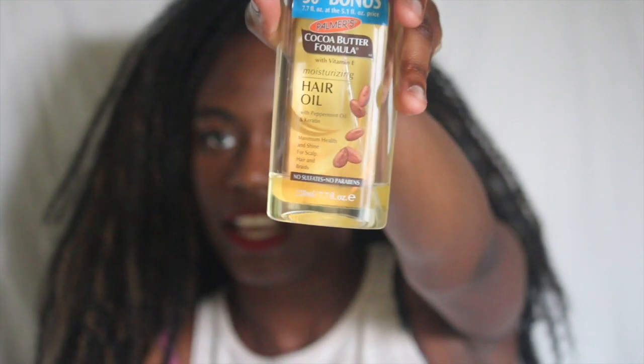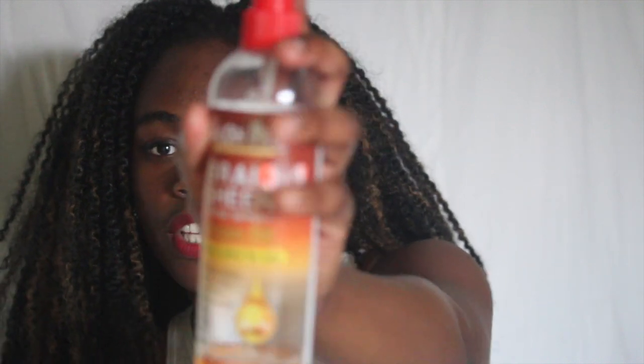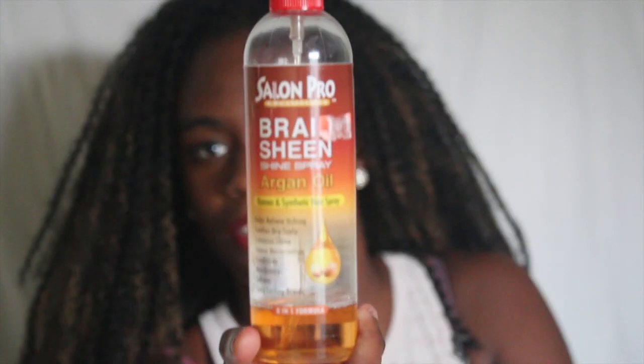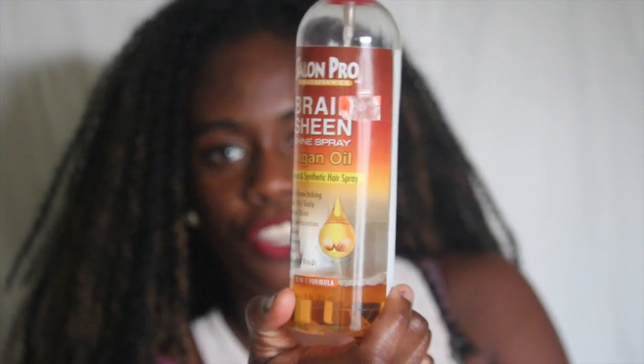I also used cocoa butter formula hair oil to moisturize just my scalp — just getting in the scalp. I only used it once so far when I got it installed because you don't need it daily, even though it's considered a daily braiding hair spray. Most importantly, you need water. Synthetic hair — you really could just use water and all the other products I mentioned are optional. Put it in a spray bottle and it drinks it up like a child drinks milk, really helping with movement and making it last longer.